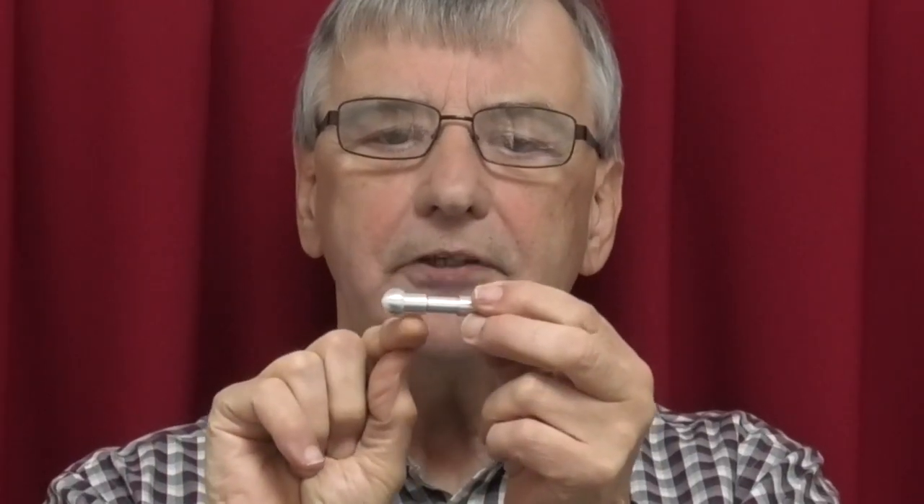Hello, welcome to E-NOTS Engineering, I'm Alan. Today in the workshop we're making this — turning two sphericals, some diameters. This is two pieces with a thread, internal and external. This is a handle. So let's go into the workshop and see how we do it.